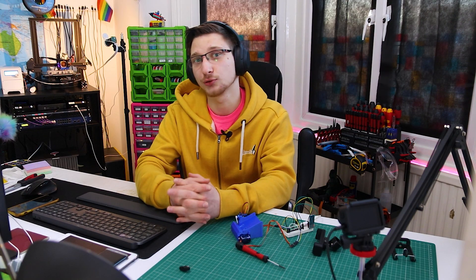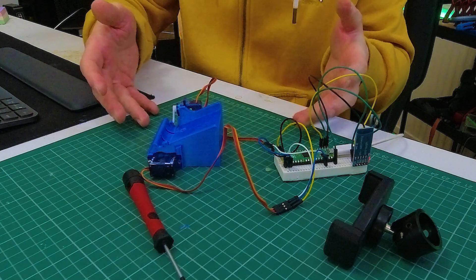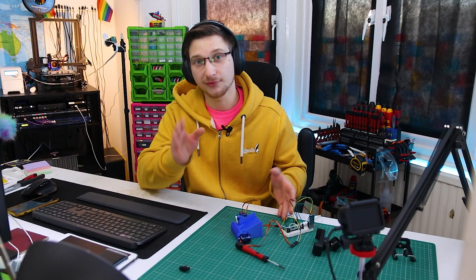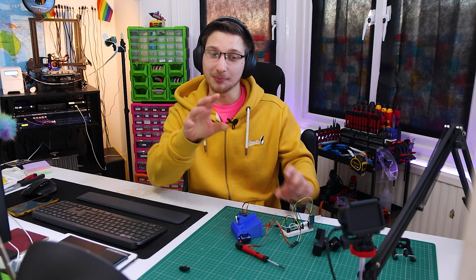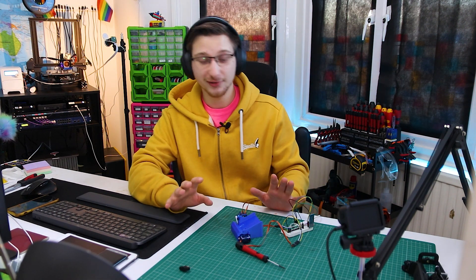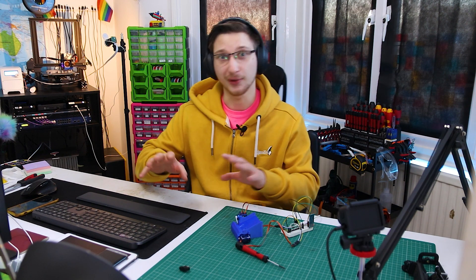And I have the solution. Introducing the battery chargernator version 4. It's not finished — I'm only on version 4. It still technically doesn't charge batteries, but it's very close. So I'm going to start off by showing you how I got here and where I plan on going from here.